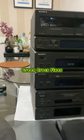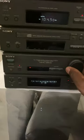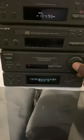Hi guys, this is another video. I've got this Sony MHC2600. Previously I had a problem with the cassette decks which I've managed to resolve. As mentioned, there's a problem with the CD player.